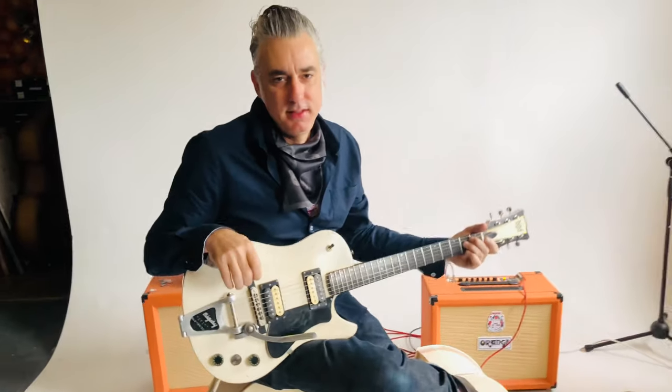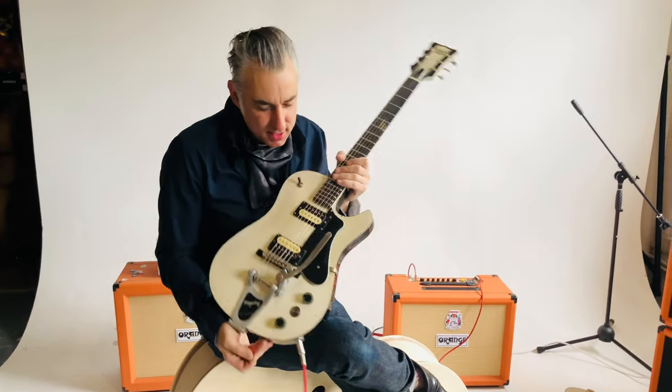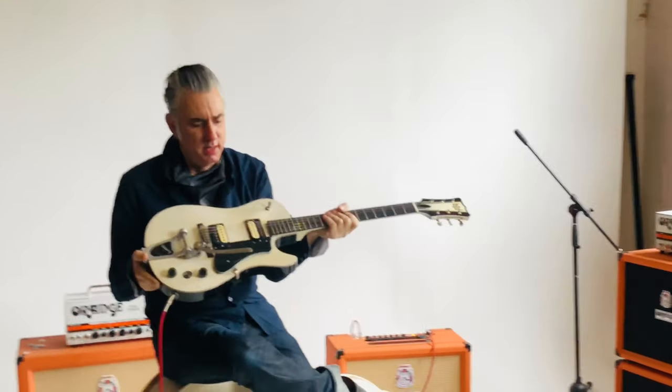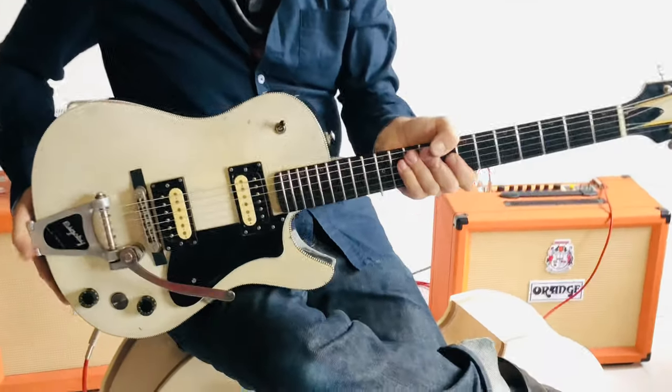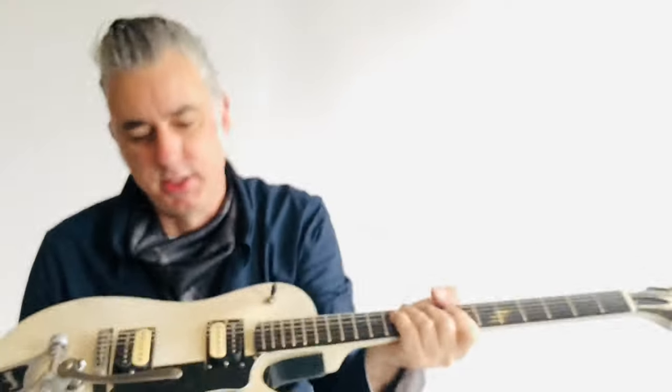Hi, I'm Jason Burns, luthier at Blascol. I want to show you this new guitar I just finished. I'm calling this one the Marques. It's an arch top solid body guitar — the first time I've really done a solid body electric guitar with a set neck and arch top.